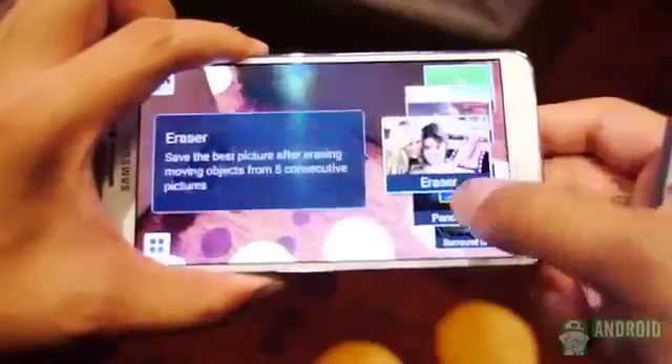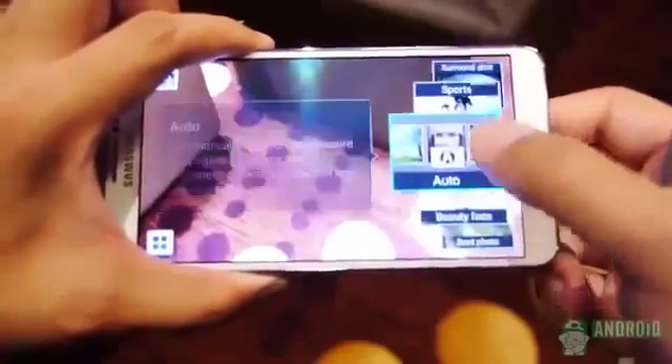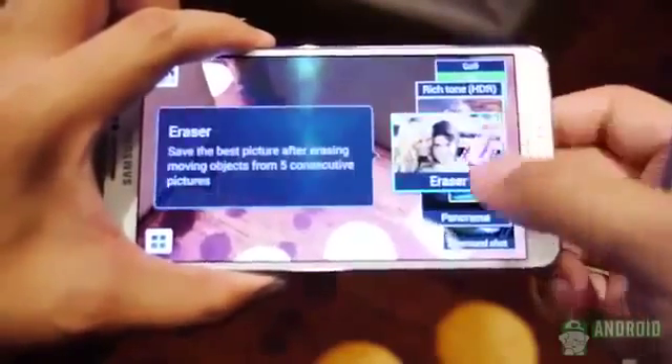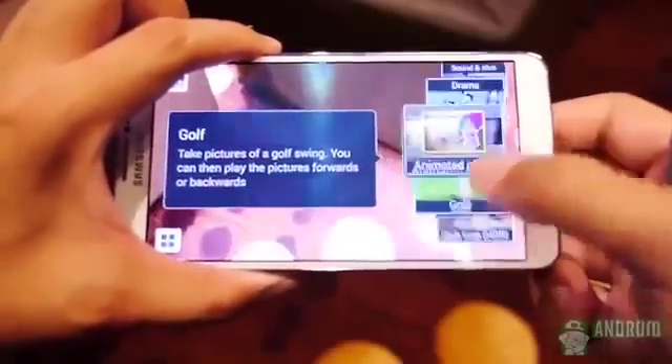The camera section doesn't benefit the Z Ultra that much, as it moves more toward the tablet form. Its 8MP shooter brings a nice superior auto-powered interface but doesn't have a flash, nor the many features found in the Galaxy Camera app. The 13MP shooter on the Note 3 is capable of a ton of different creative photography modes and should sport the same great quality as the shooter in the Galaxy S4.